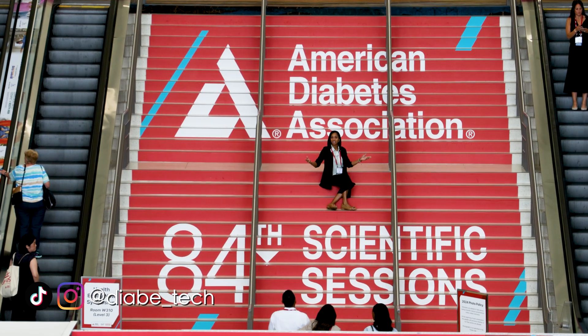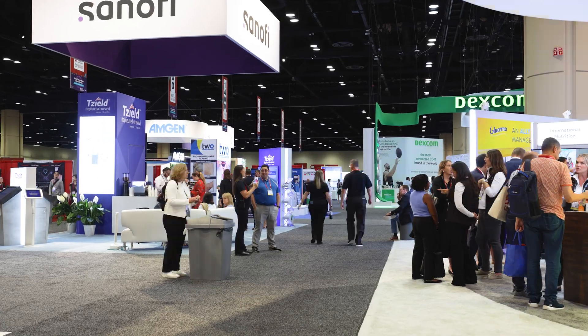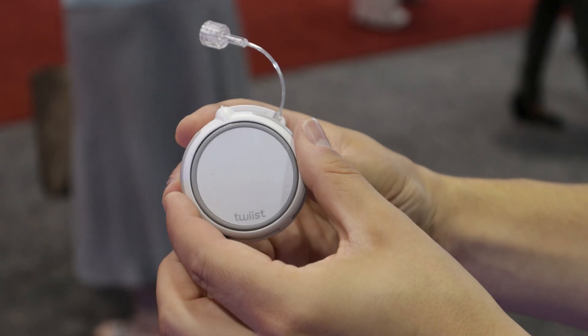Welcome to Diabete Tech. I'm Justin. I'm at ADA in Orlando to see all of the latest innovations in diabetes technology. And this year, there is a twist — literally, there is a twist pump, and it's right behind me.